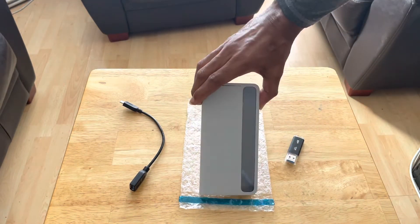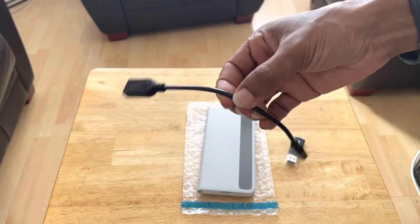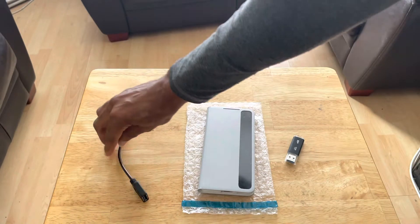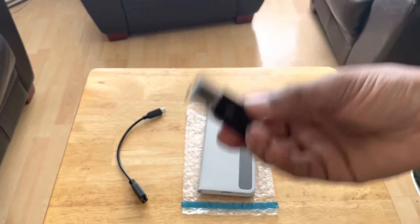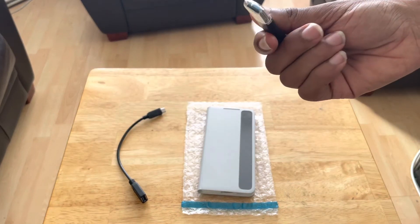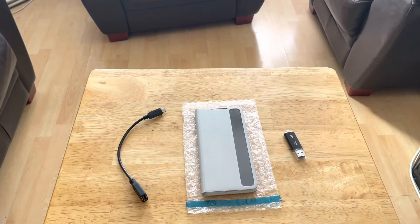First, you're going to need your Galaxy S21 device. Then you're going to need one of these, which is an OTG cable. And then you're going to need your flash drive — or you can use an actual hard drive with a USB connection, even an SSD.